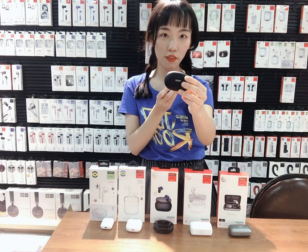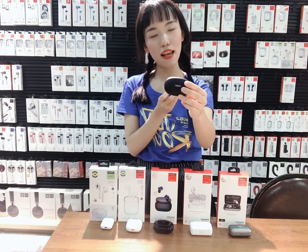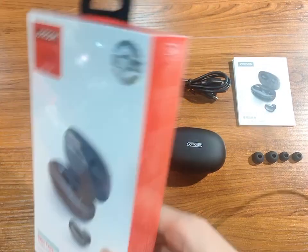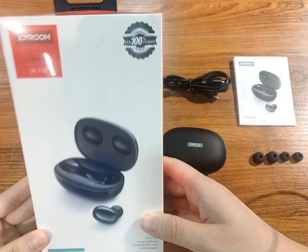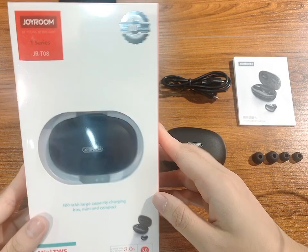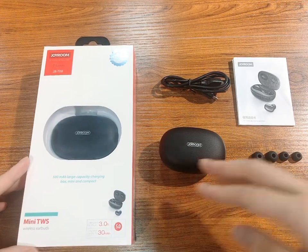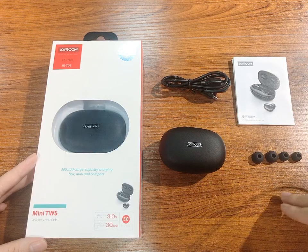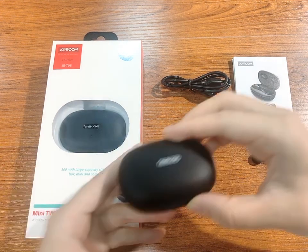I will introduce more details for you. T08 package — it's very simple, and you can see the product directly. It's Joyroom style, high-grade package. Inside: the cables, manual, earphone cap backup, and the T08.